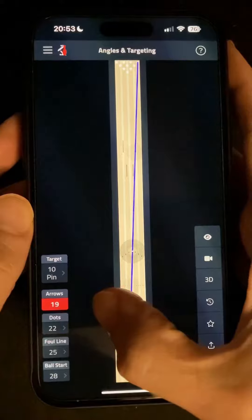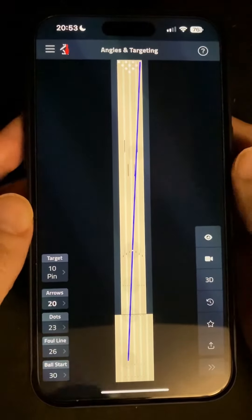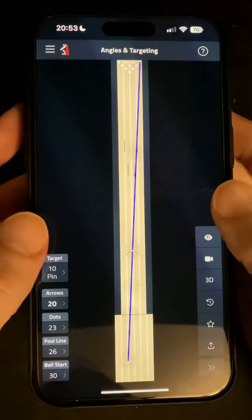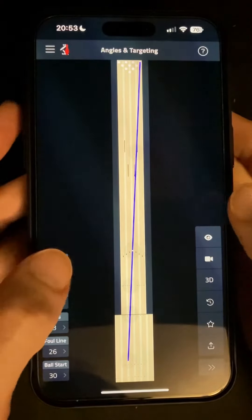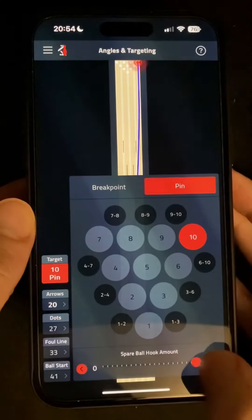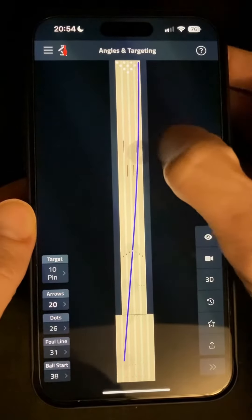That gives us the ideal straight line shot all the way from the start, but realistically not many of us actually bowl our spare ball dead straight, especially if we're using plastic so that we don't have to modify our release too much. So now at the bottom of the pin selector you'll see a slider for spare ball hook amount, which will take you from zero straight up to around 20 boards of movement, or you can drag the line directly on the lane diagram like so.